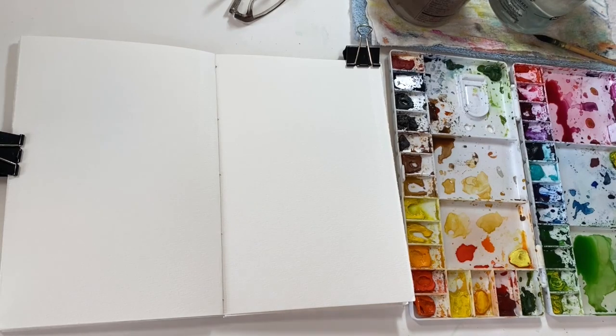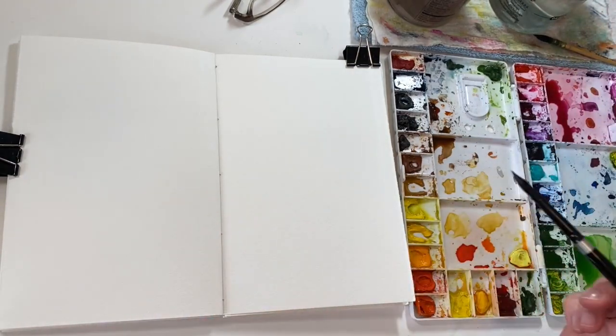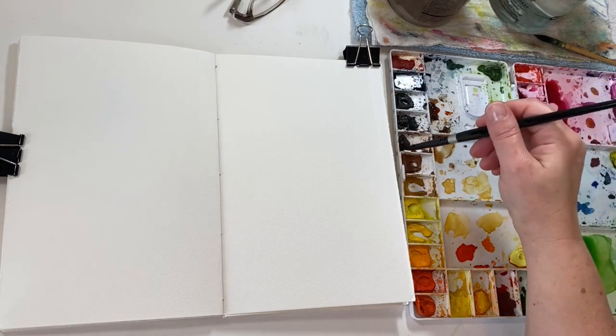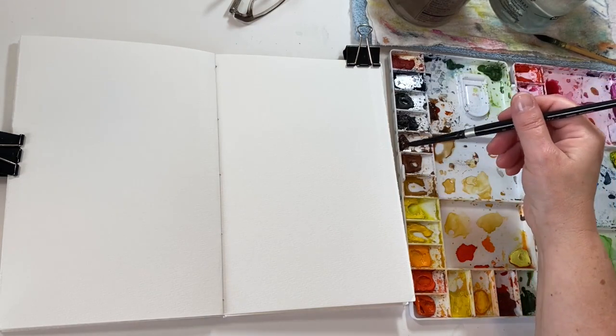Hey everybody! Now we're going to move on to our leaf lesson. This first leaf I'm going to create a brown stem and do some green leaves. I'm going to use my size 8 silver black velvet for the stem. I'm going to load it up with some brown — this is burnt umber.